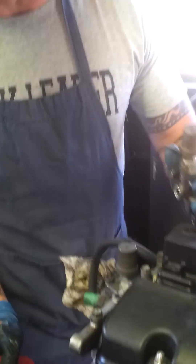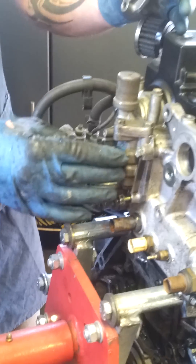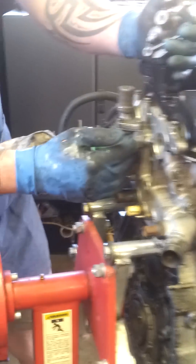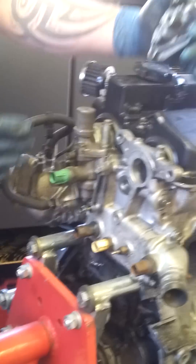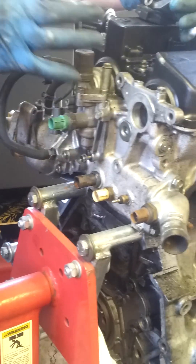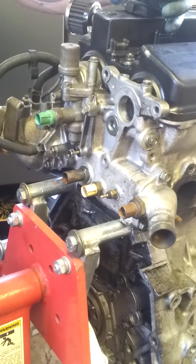Let's start by looking at a stock engine right here. You'll see that the VTEC system is located on the passenger side of the engine — driver's side in Japan. The mounting surface is here on the side of the cylinder head. On our reverse head engine, all this will be occupied by the cam gear, so obviously we had to eliminate a lot of the mounting surface area.